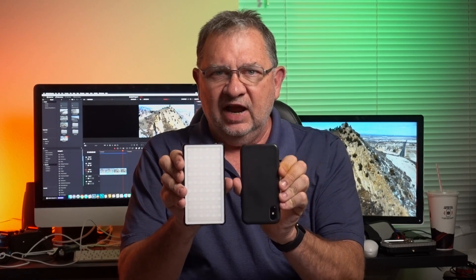It certainly seems like everybody is on this form factor bandwagon right now. We've seen the lights from Bolling, from Falcon Eyes, from Digital Photo. We saw a new one released recently from Lume Cube. And now I have the Pixel G1. And just like the other ones, it is the same form factor — about the size of an iPhone.